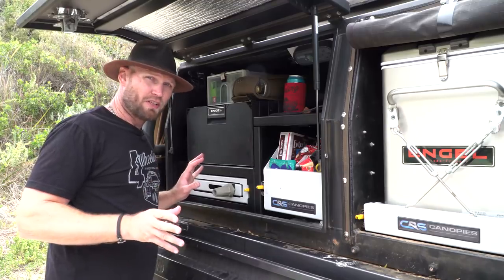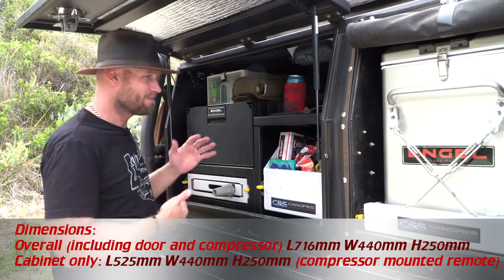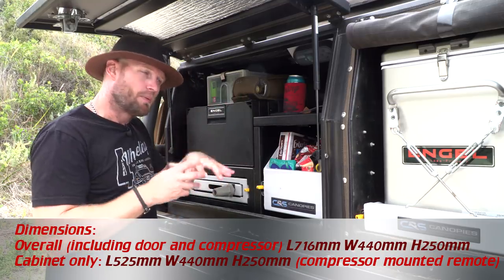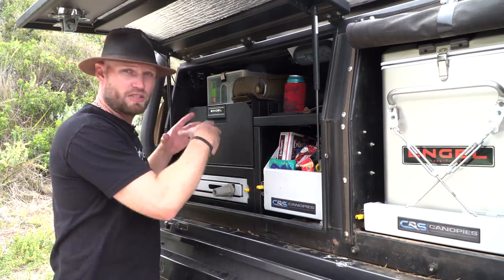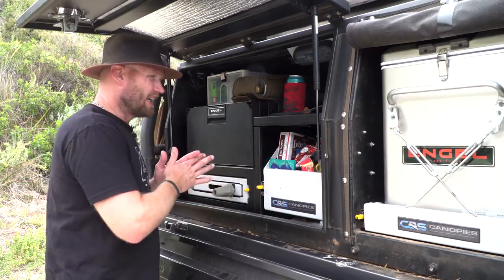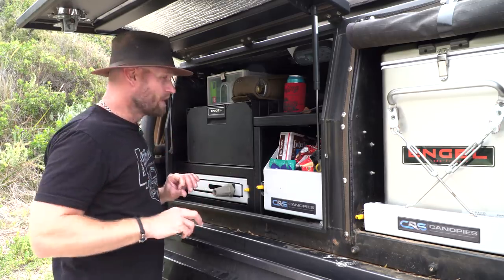In terms of size, the dimensions will be on the screen now because I can't remember them exactly, but it's roughly 400 wide, 250 high, 700-something deep. The fridge itself has a motor on the back which you can actually separate and put somewhere else, and I would recommend that because it does generate a bit of heat. Being in this black canopy like I have it in, it gets a bit hot in there and the efficiency dies a bit.